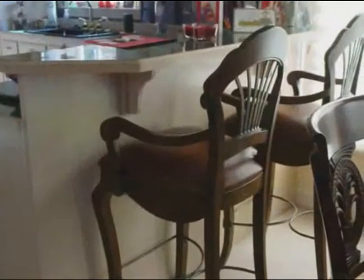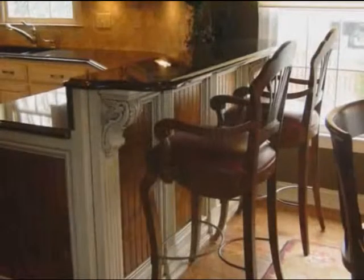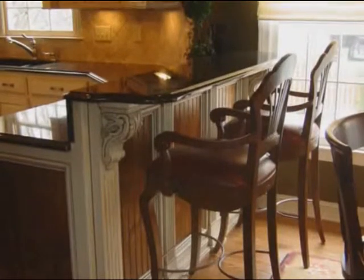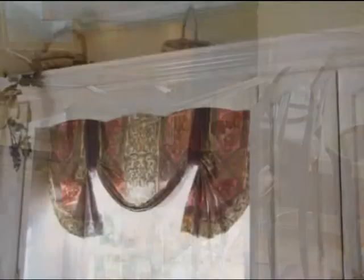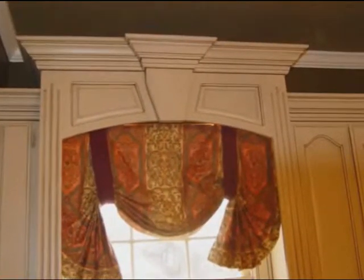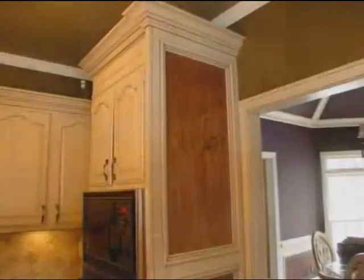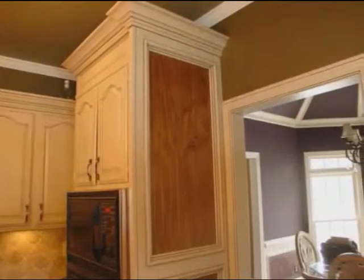That's what's so important. Here's the peninsula and the bar before, and here it is afterwards — what a transformation. Here's the valance above the kitchen sink before, and here's the valance now. Folks, it's just too easy to do this if your kitchen still works like you need it to work. You've still got the same appliances that you always needed. Thanks for watching our video.